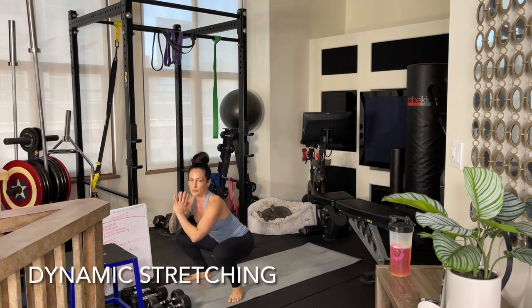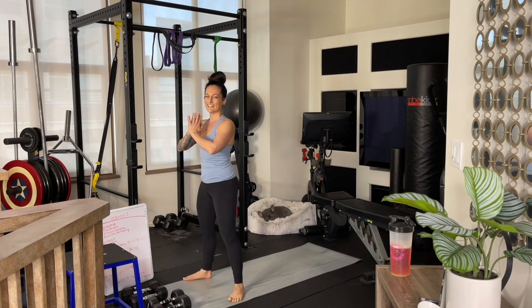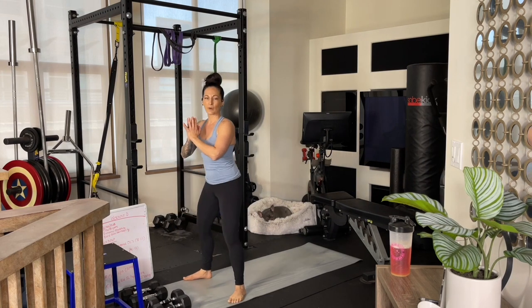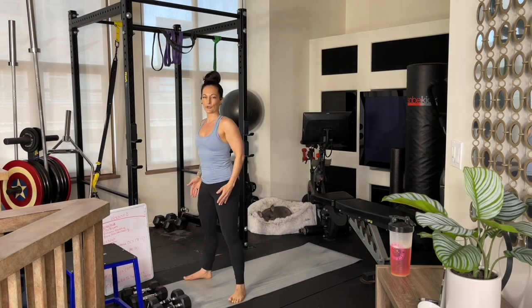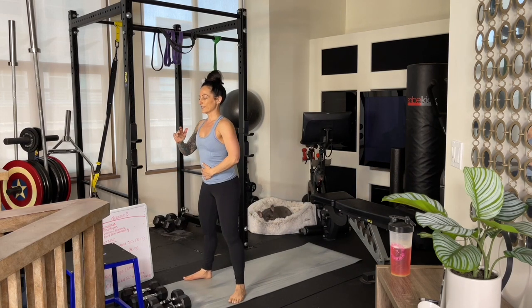Now here we're just going to do some body squats in place. Squat it back, keeping your chest high, keeping your knees tracking in line with your toes. I'm noticing I'm in kind of a little sumo squat stance which feels nice and supportive — do what feels good for you. Keep those knees tracking directly over the toes. Keep your shoulders back, keep your chest up. Core stays nice and braced in our squats.